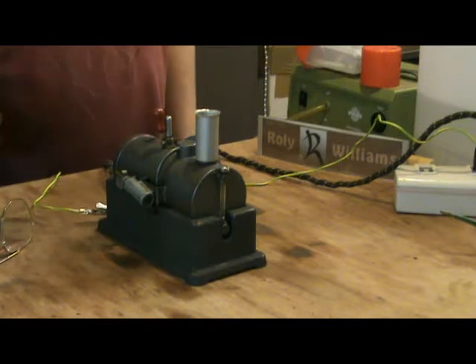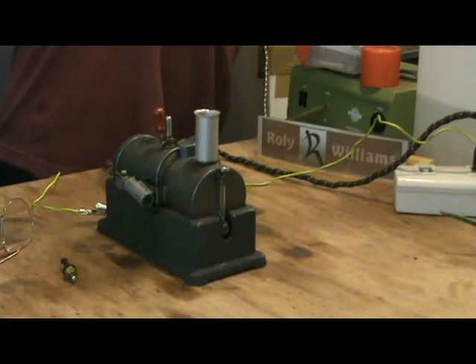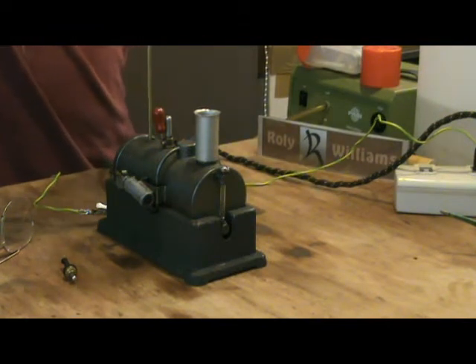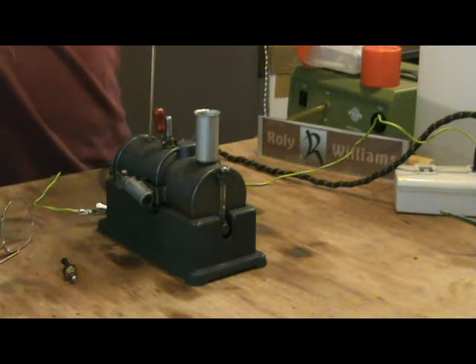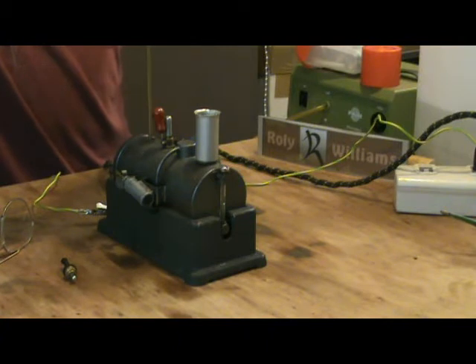I just bought this engine from a guy in America. It's made by Marv Industries — the same company that makes, or made, the vertical rubber faulting line. But this one is horizontal, a less common version. I don't know much about it; I don't even know what it's called. I've heard some people refer to it as a Robert Fulton line, but I don't know if that's official or not.